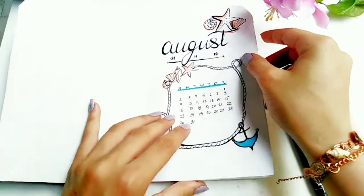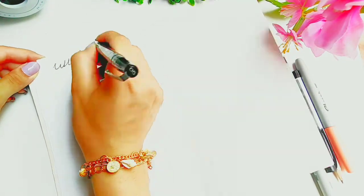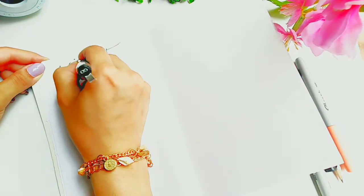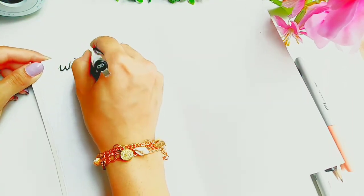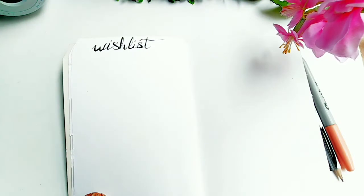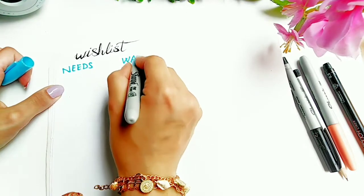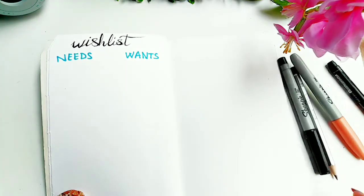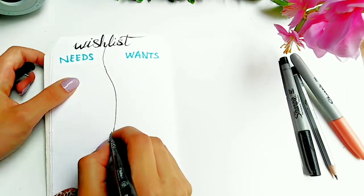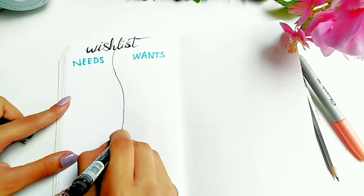Moving on to the next page of this bullet journal, I'm going to draw a little wish list of needs and wants for this month. And to keep the ocean beachy summer theme design going, I went ahead and added a light bulb with a little whale in it.